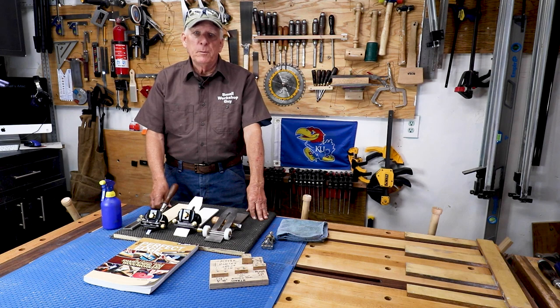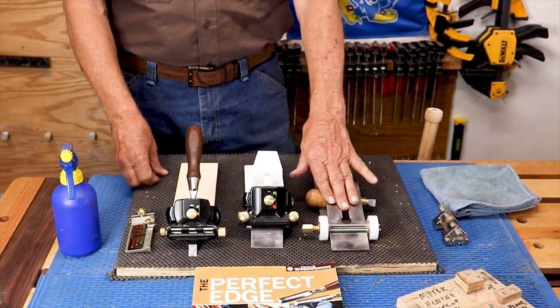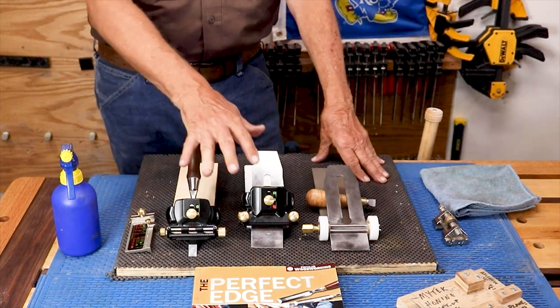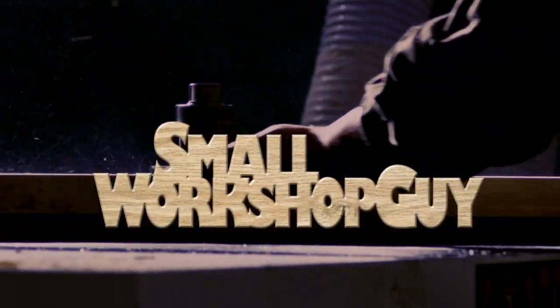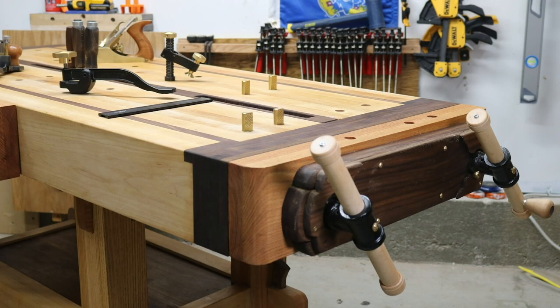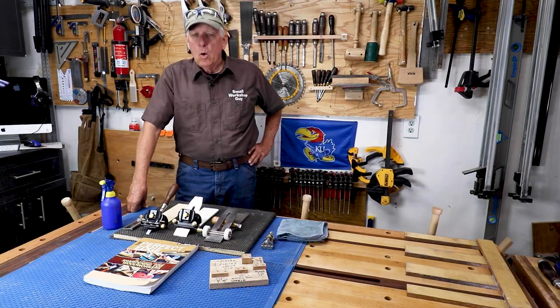Today we're going to compare two of the best honing jigs on the market: the Richard Kell jig, that's from England, and the Veritas MK2 system. Hola woodworkers, Paul Carlson here, Small Workshop Guy.